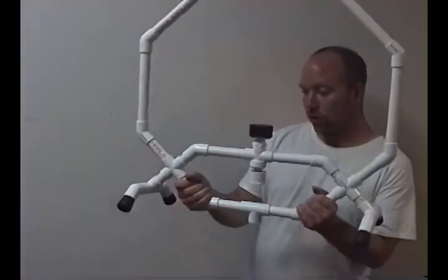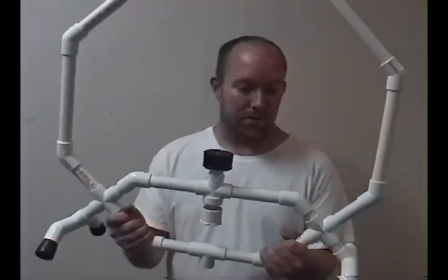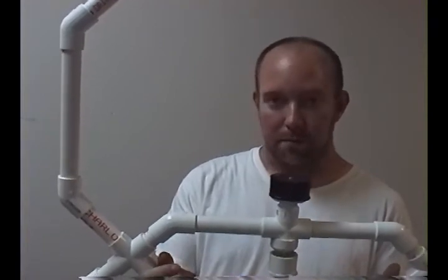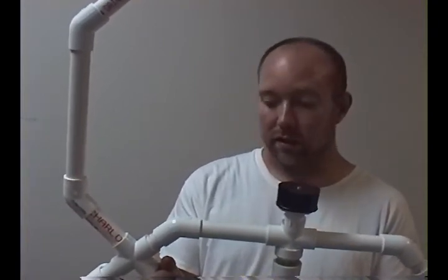Just to give you a brief description: it's octagon shaped, which when you only have certain pieces of PVC to work with that's all you got. And an octagon is the best — the closest you're gonna get to a circle.